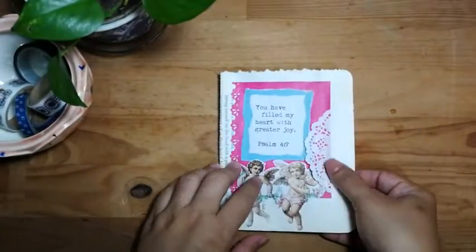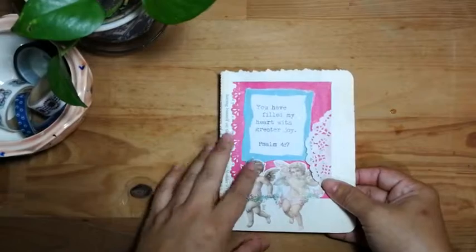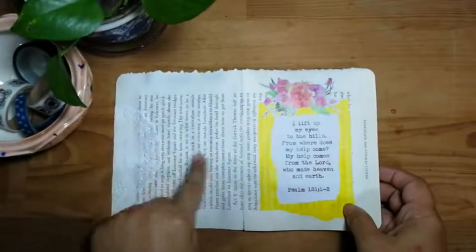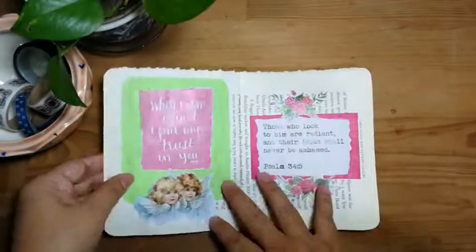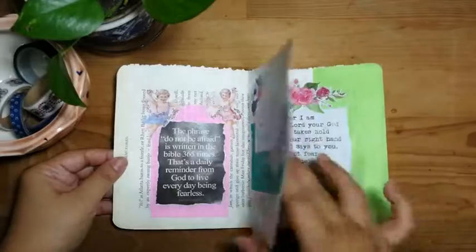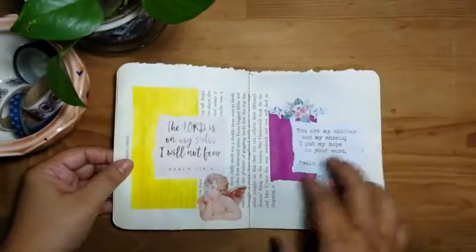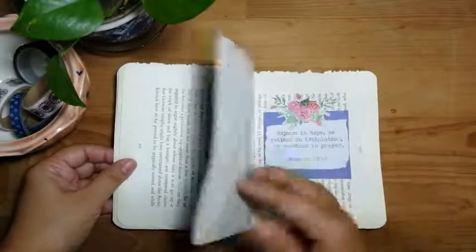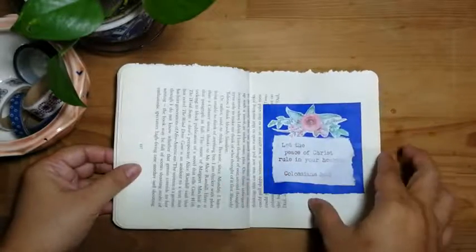This one is quotes — Bible quotes. I'm going to make a pocket here. So this is all about quotes from the Bible. Here I have yet to complete it for all the other pages, which I will do so.